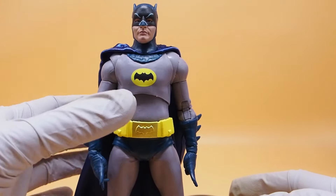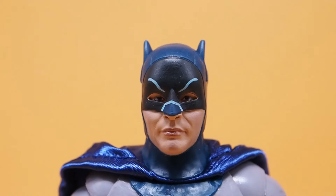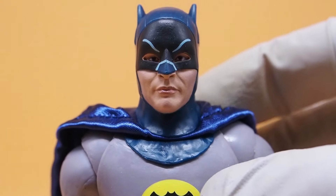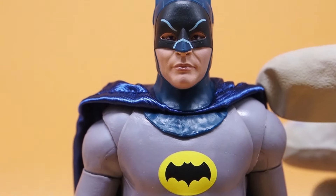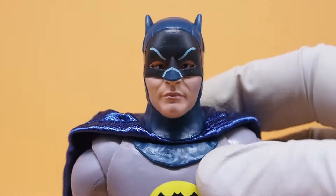The second issue is the head sculpt. If you zoom in, you can see he has no ears — not the pointy Batman ears, but his actual ears. I understand that if someone's wearing a cowl, his ears will be pushed back, but not to the point, not to the degree where it sinks into his face.